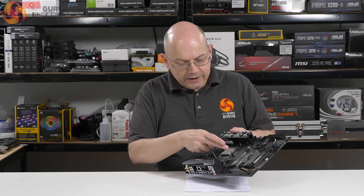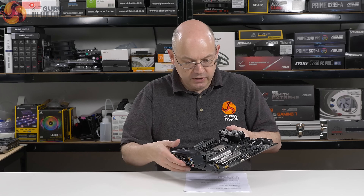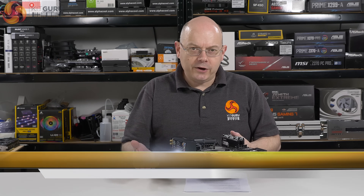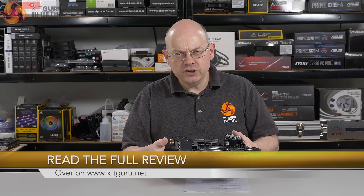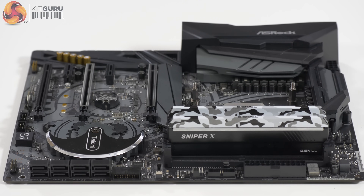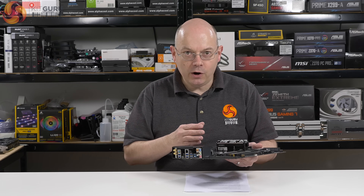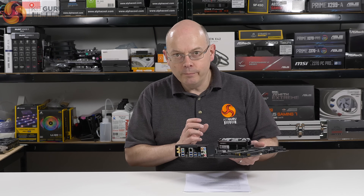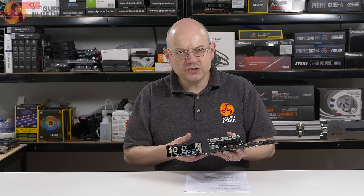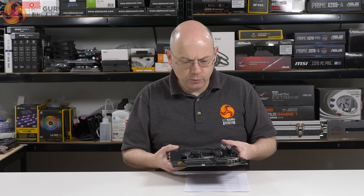I've swapped out the standard plastic hold-downs for an air cooler and put in these Fractal hold-downs. I'll be using — more accurately, I have used — a liquid cooler, and I'm going to show you some of that in a bit. We also have some G-Skill Sniper X memory, which, as I said in my launch review of Ryzen 7, is interesting in that it's not Flare X. AMD is now supporting more mainstream memory and you don't need quite such dedicated DDR4 for the latest Ryzen processor, which is really good news.